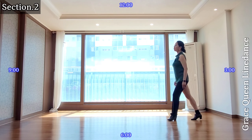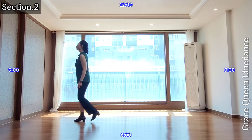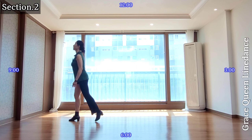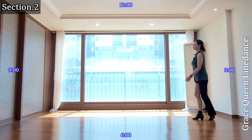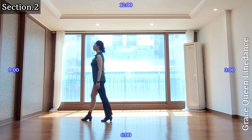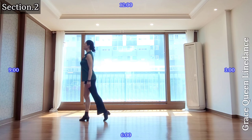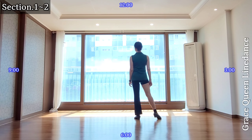Start — 1 and 2, 3 and 4, 5 and 6, 7 and 8. One more time: 1 and 2, 3 and 4, 5 and 6, 7 and 8. From the beginning, start.